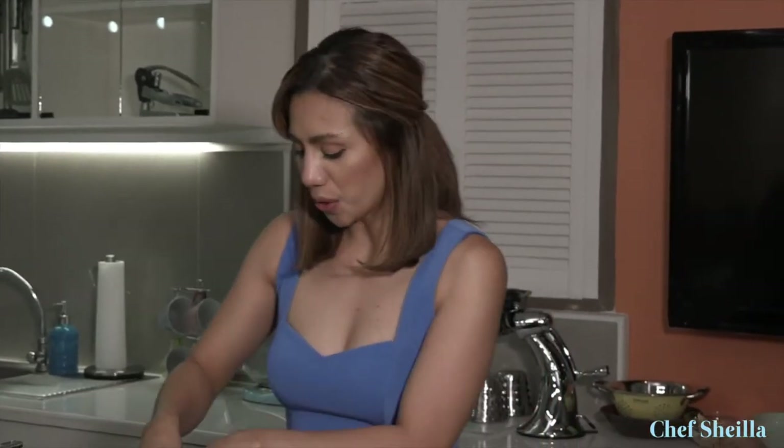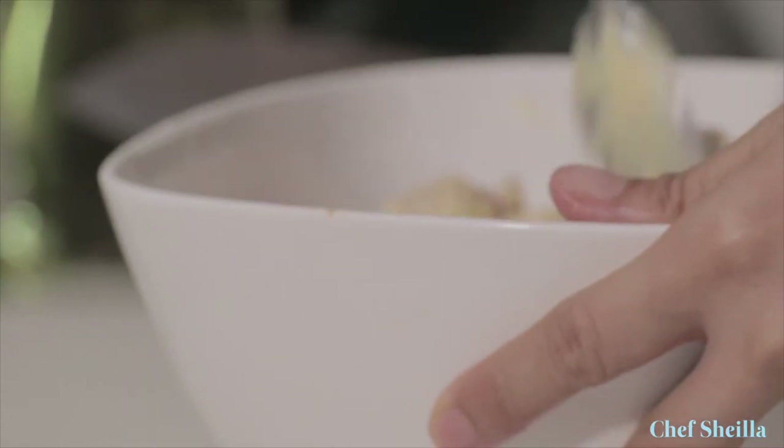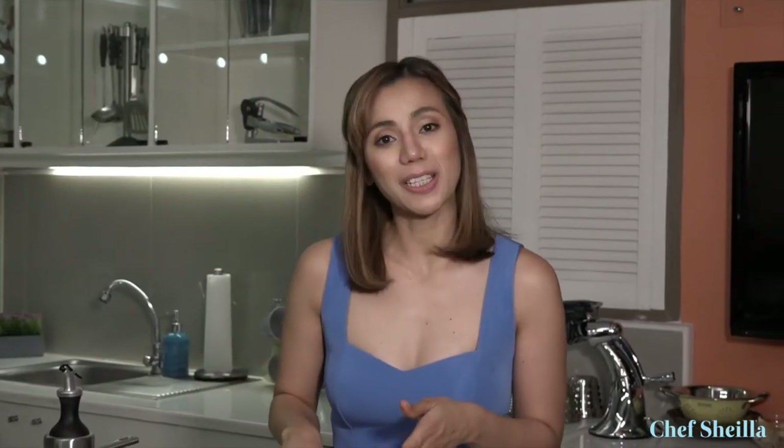Let's add the chicken to the yogurt. Mix it really well to make sure the marination is spread evenly. If you notice, I didn't put salt in my marination as it will dry out the meat.